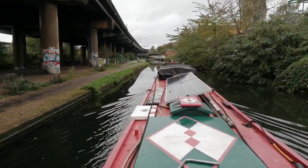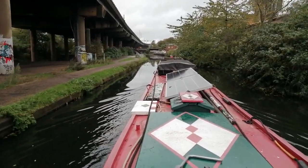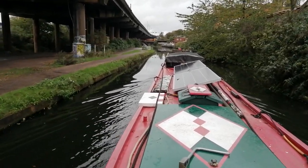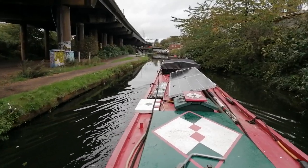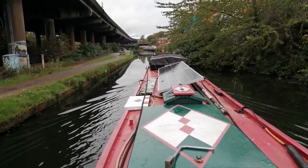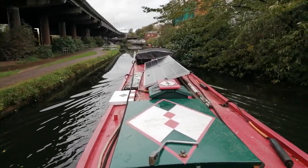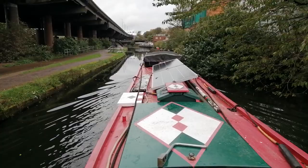And we're approaching what, from a canal perspective, is Salford Junction, with the video coming from the other way. There's a very, very sharp left under this turnover bridge, which goes up to the top of the — technically — the Birmingham and Warwick Junction Canal, although it often gets referred to as the Grand Union.